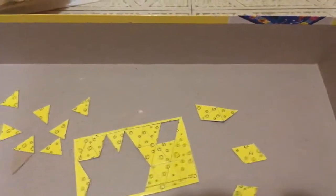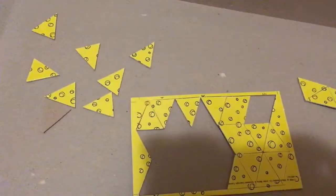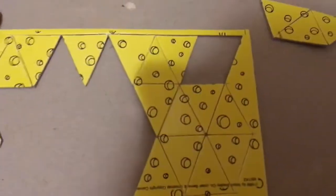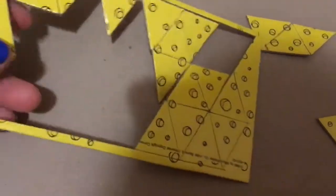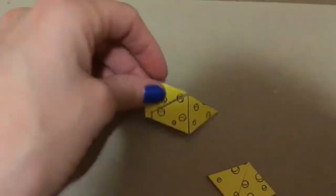So once again, I got another 1986 Mousetrap game, and this one is in like almost mint condition. Look at this — look at the cheese pieces, they haven't even been poked out of the cardboard backing. All of them haven't even been taken out of the cardboard backing.